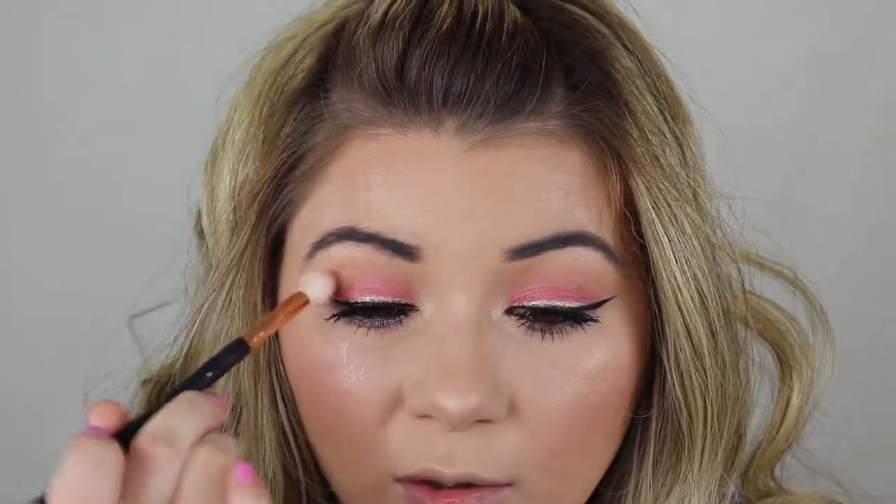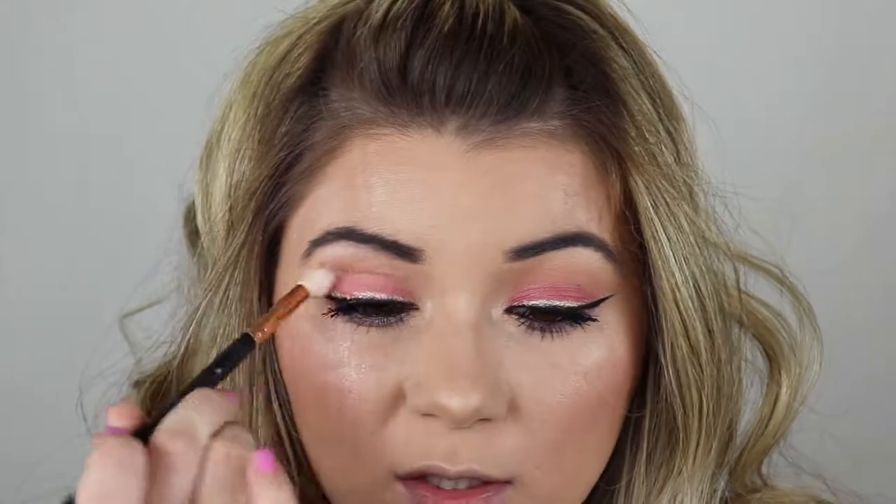I'm going to pick up my Morphe R37 brush and go in with this other Bare Minerals pink shade — this is Frolic. It's a lot lighter than the other pink we used, but I'm just going to get this and slightly throw it in the crease, just so we have a little pink transition.